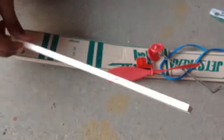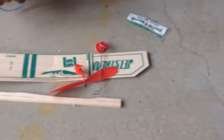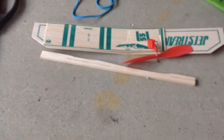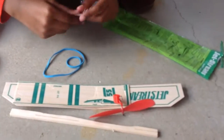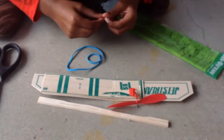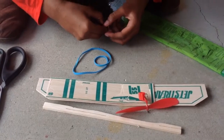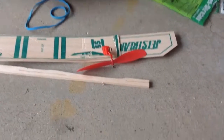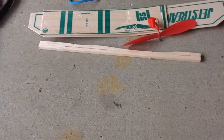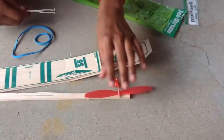I'm going to assemble it. Directions — carefully press the canopy. Canopy, rudder, and stabilizer. Slide the stabilizer into the slots in the body.